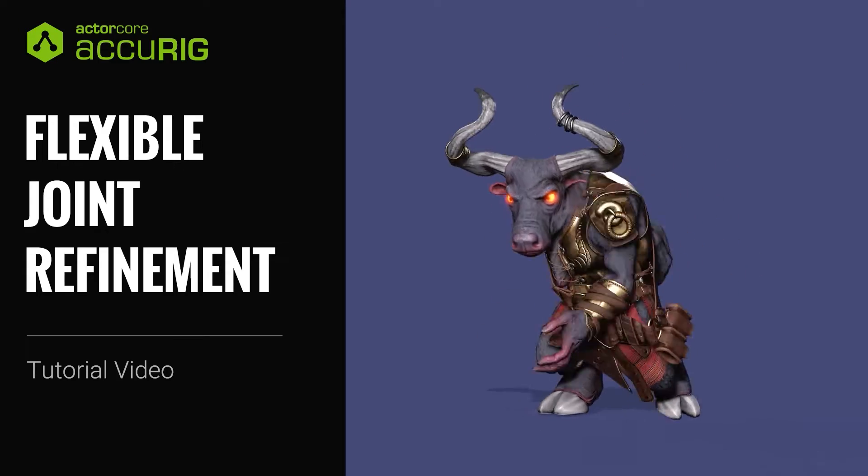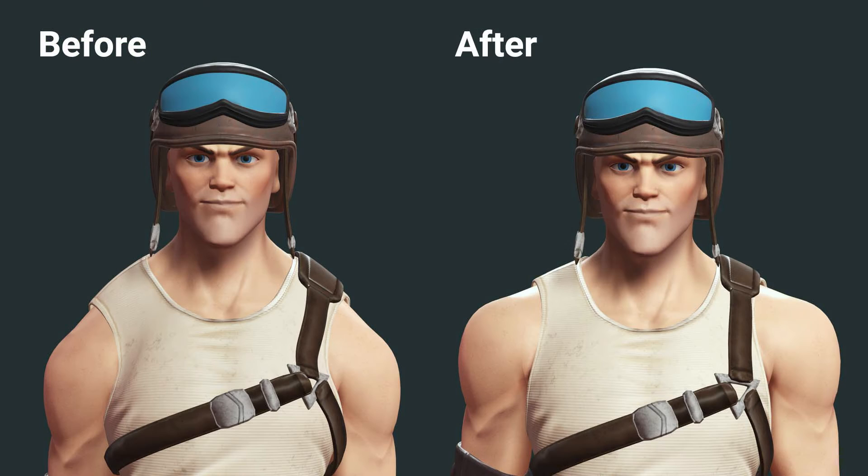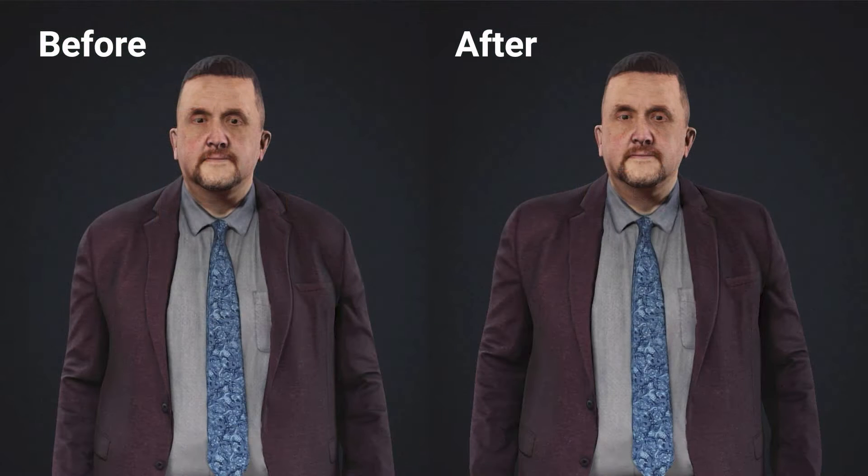Hey everyone, in this tutorial we're going to take a look at how to enhance AccuRig's rigging results for common shoulder issues and how to deal with unconventional accessories. If you're not yet familiar with AccuRig, you'll want to first check out our getting started tutorial for the basics.